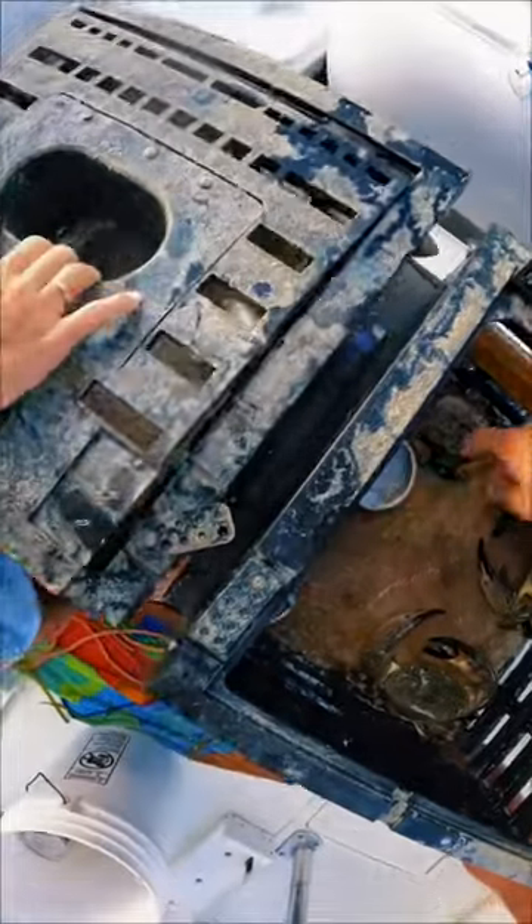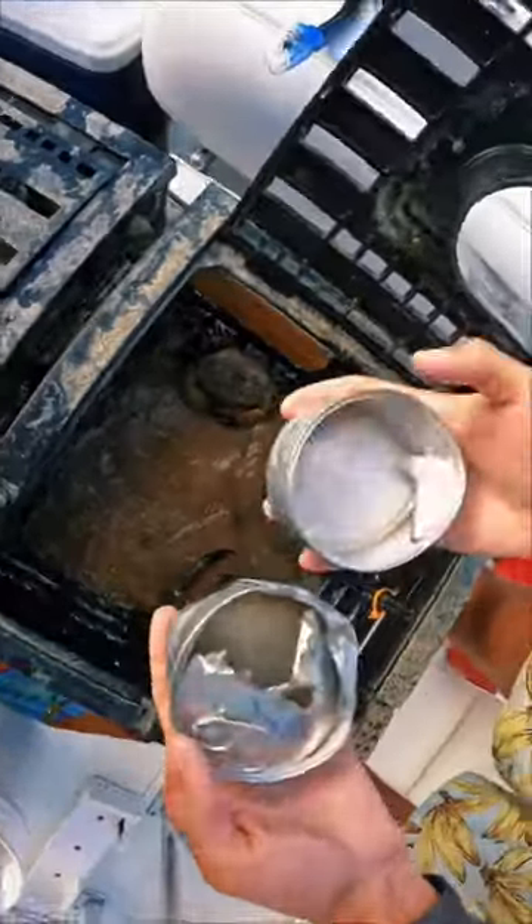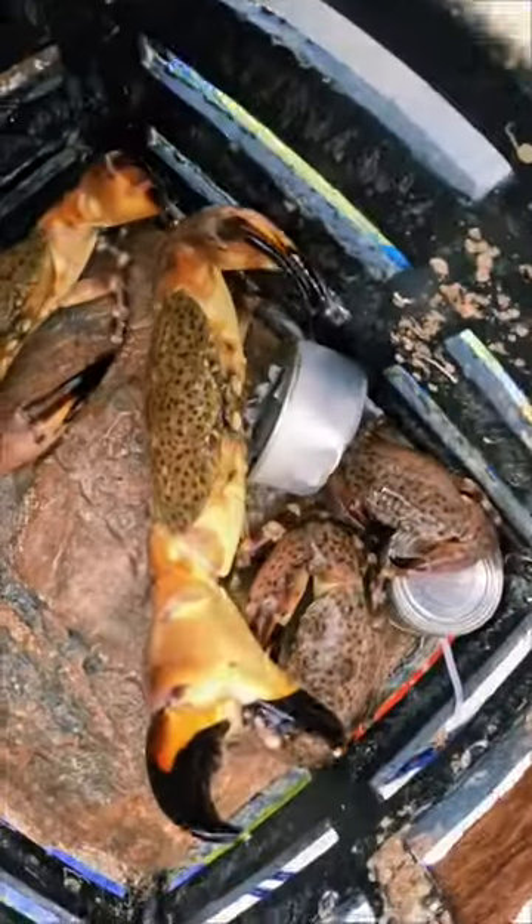As we open it up, you can see we got two nice legal ones and two little undersized ones. And just look at how they destroyed the lid of the cans. When we set them out, there was only two little holes poked in them and now the whole top is missing.